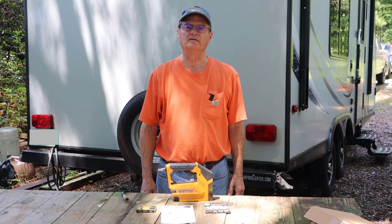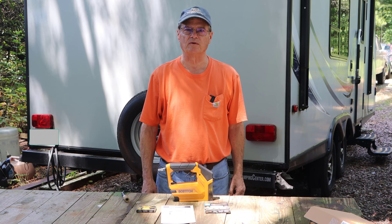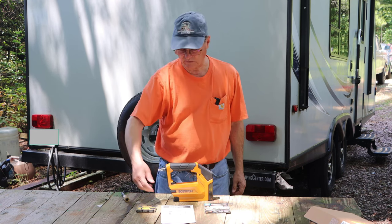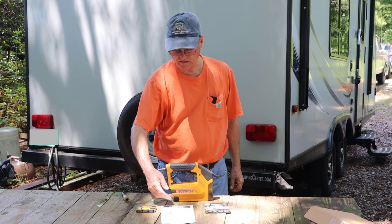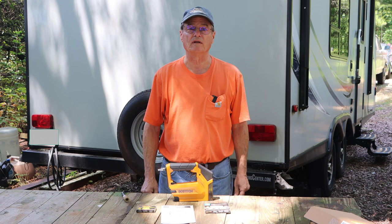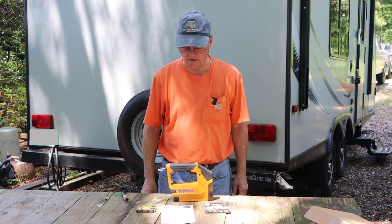Hello, welcome to Do It Yourself with Wayne. Today we're going to do a tool review on this Bostitch stapler brad nailer. It is model BTFP71875. It is available at most of your tool supply outlets, your big box stores, things of that nature.